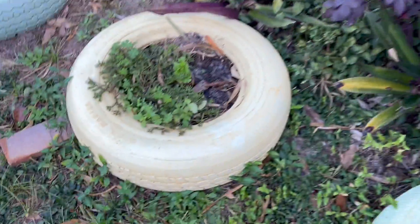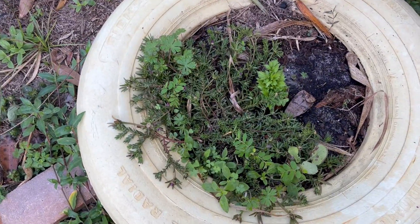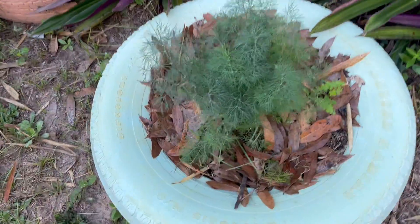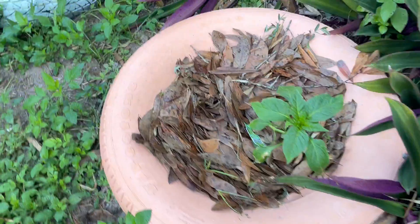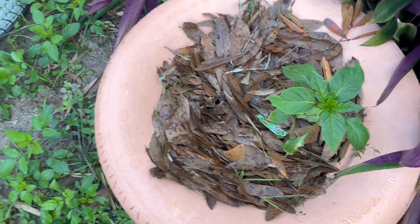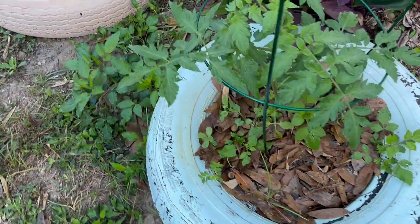Got some celery in here that isn't doing much right now, but we'll see. Got some dill that's about ready to be harvested, got a green pepper that's not quite ready yet, and got a beefsteak tomato that's doing pretty good.